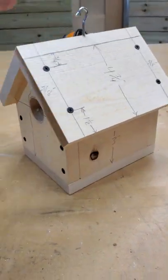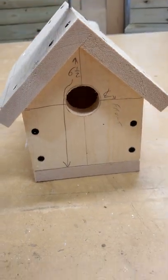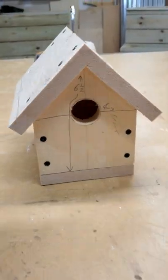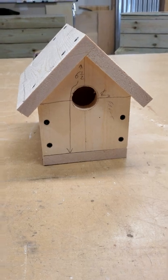After putting everything together, it's just held together with drywall screws, just to get a rough idea of what I needed. I can get each birdhouse out of a four-foot piece of 1x6 material, so I'm able to get two of them out of an eight-foot board.